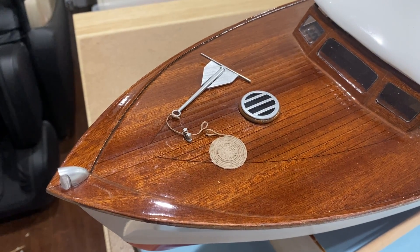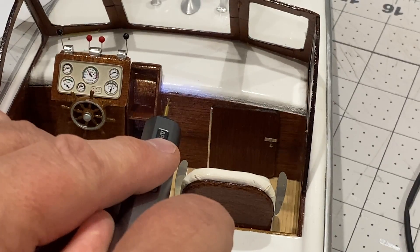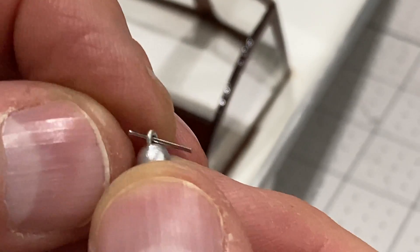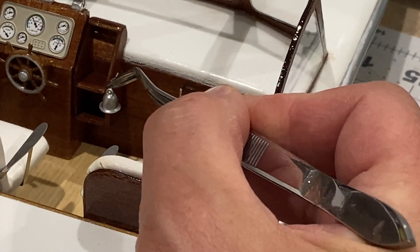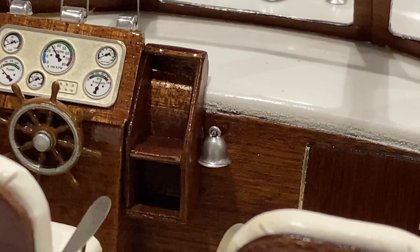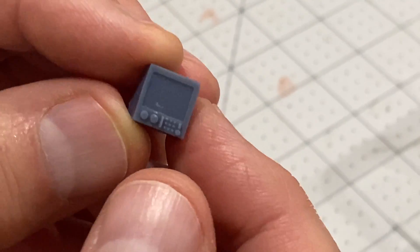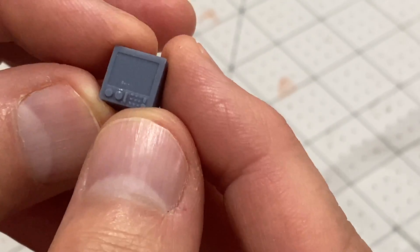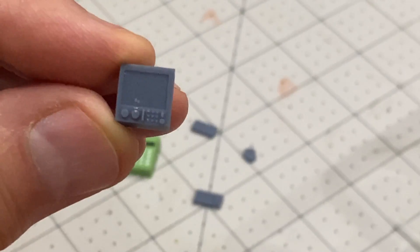Now I've got this lot done, I'm going to do some work in the driver's compartment. I'm going to work on these instrument panels and try to make them look a little bit more realistic. I'm going to leave them grey but just going to try and highlight these knobs and dials.